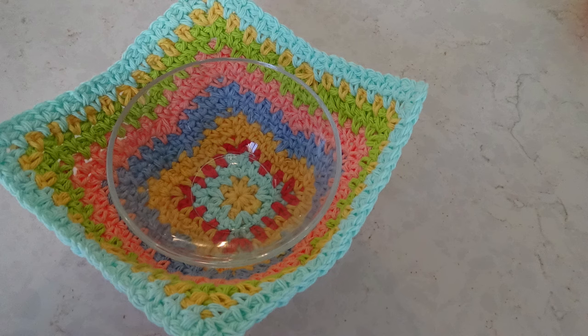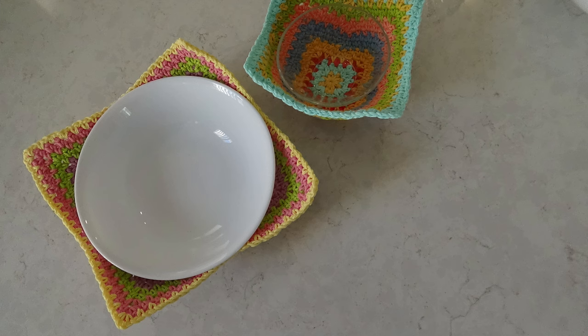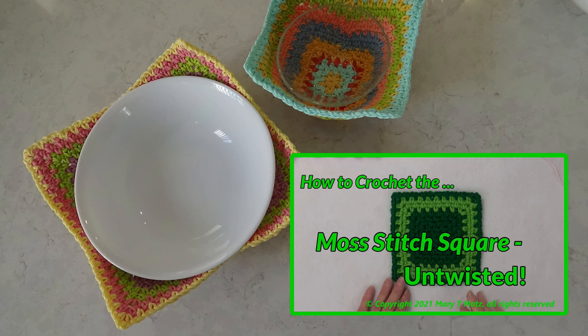The starting point is the Moss Stitch Square. For those who want a refresher, keep watching for a quick review or refer to my other video, How to Crochet the Moss Stitch Square Untwisted, for more detail. The link is in the description too.